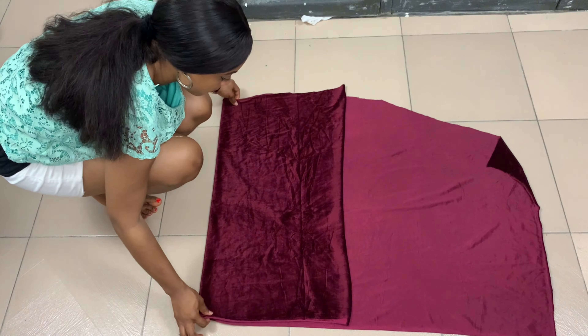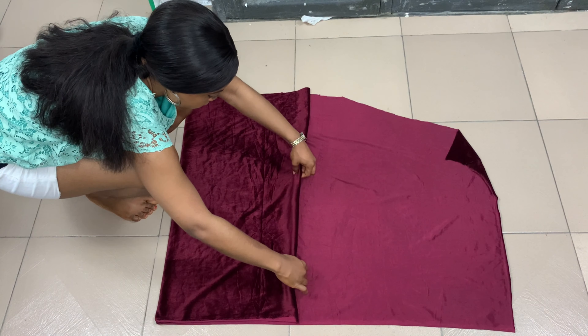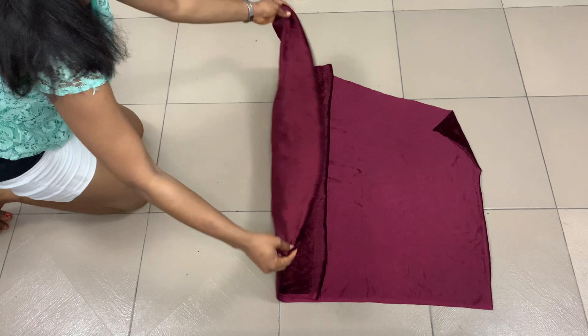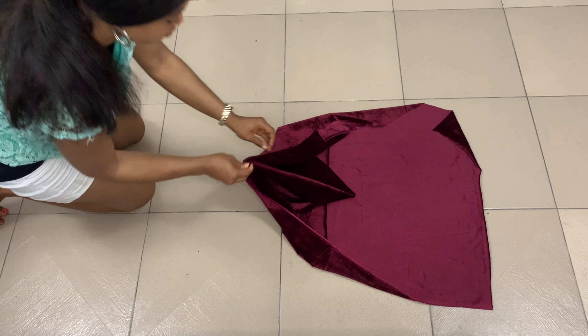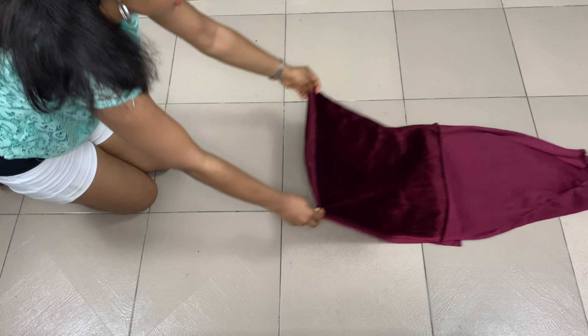I'm using one yard of fabric for this. The first thing I'm doing is folding the fabric widthwise — not in half but almost in half — then folding it lengthwise as well, and just spreading it out making sure everything is nice and neat.